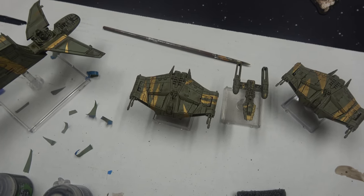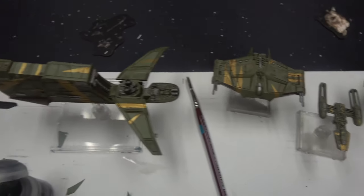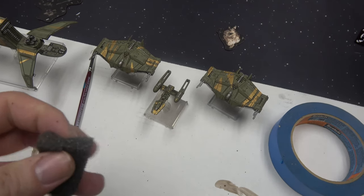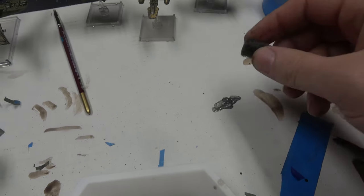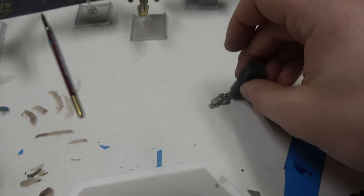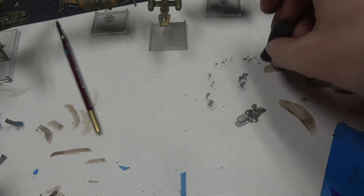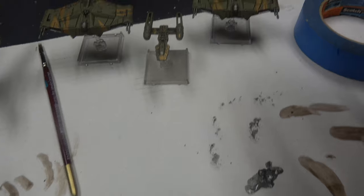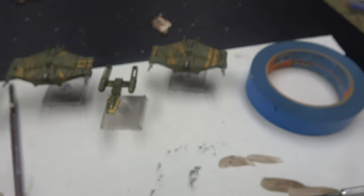We've got the Lead Belcher on and it looks pretty good. Before it dries, I'm going to do a little battle damage. I'm taking a little bit of sponge, tearing it so it's uneven, getting some Lead Belcher paint and dabbing it until it's almost completely gone. Then we dab it to the edges of the ship to do battle damage. You can see the subtle effect — we'll do that on all the ships and be back when it's done.